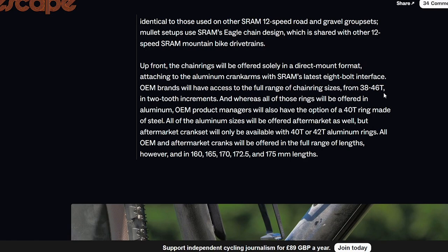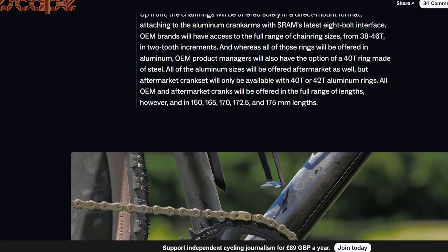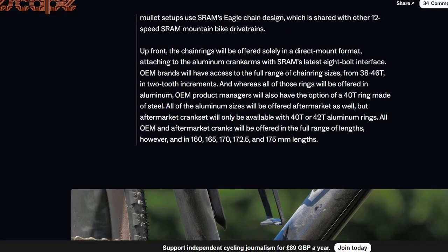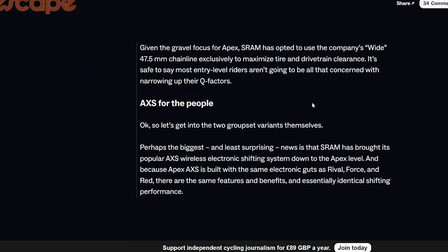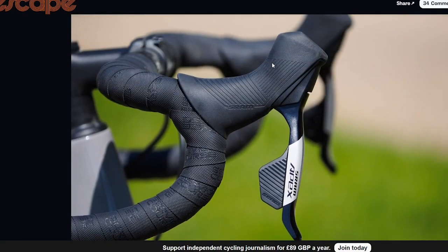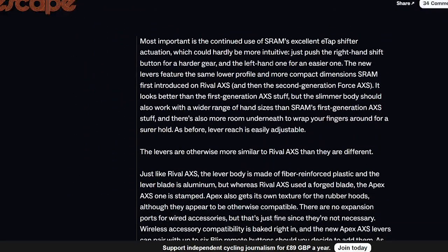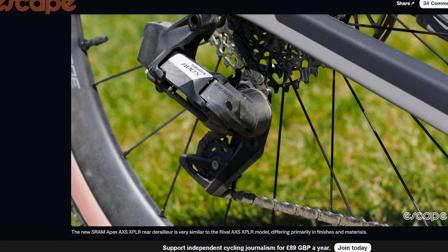You can go out to a 46-tooth chainring, which is decent, though I think they said it's only 40 or 42 tooth, so you're not going to have the biggest gear — a 42/11 is pretty small. If you're getting into cycling it's not unreasonable, but having wireless shifting at the fourth tier is a massive step forward. Because it's a bit of a gravel groupset, they've adjusted for a slightly wider Q-factor too.